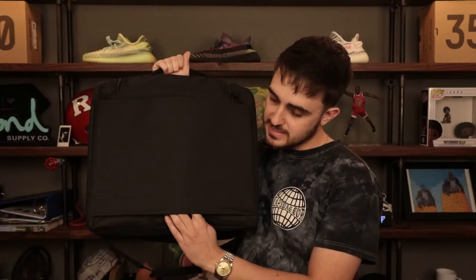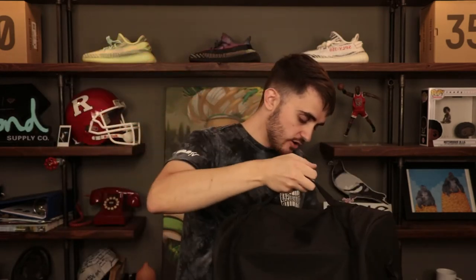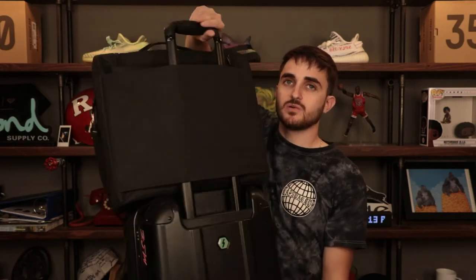Let me show you one other bonus that's really cool and not a lot of people know about. If you've been following us, you know we're always dropping different storage solutions — like our Flight Pack sneaker duffel bag or the Black Box sneaker storage solution. We took inspiration from those. You might think this back pocket is just a big pocket, but it's actually open from the bottom — you can go straight through. The reason for that: if you've got a piece of rolling carry-on luggage with a handrail, this pocket slides right over that handrail. Boom — just like that.